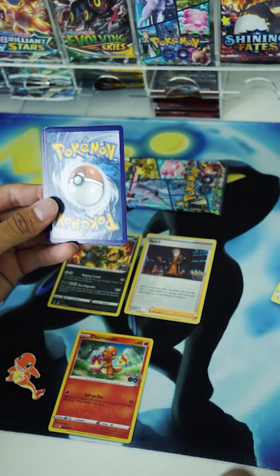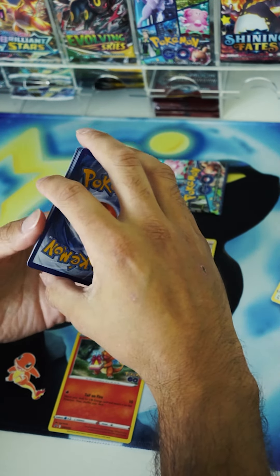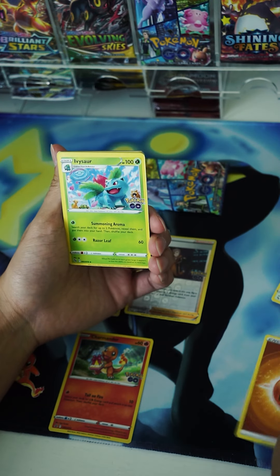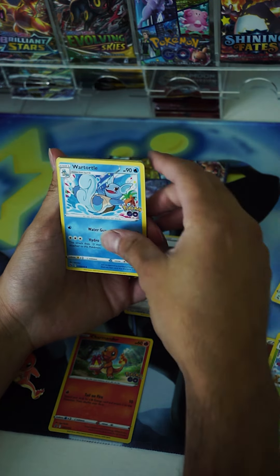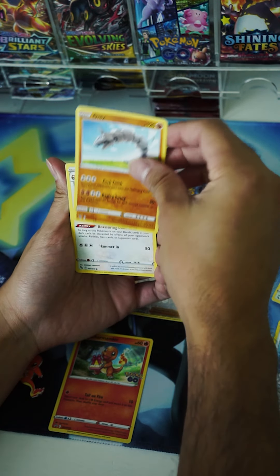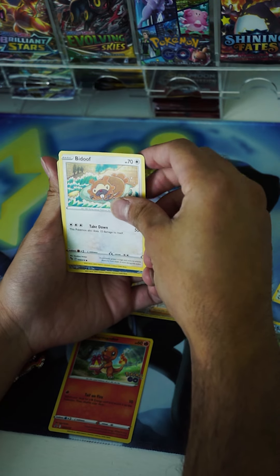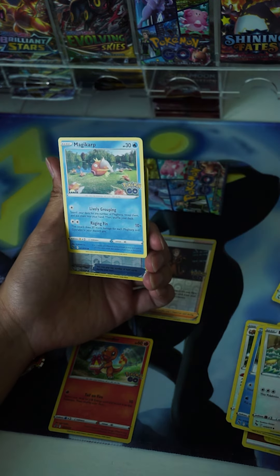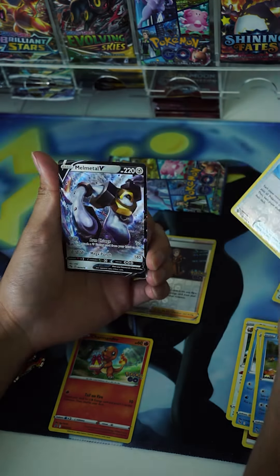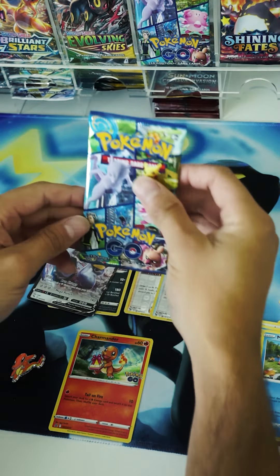Second pack is on deck. Maybe this one will give us a card better than the Tyranitar — let's see if we can beat it. We got the fighting energy, Ivysaur, second evolution, and a turtle. Two really good cards back to back. We got Onyx, Slowpoke waiting to get bit by a Magikarp, Bidoof, Magikarp, a reverse holo Lure Module, and we got a hit — it is a Melmetal V full art card. Second pack ended up being better than the first.